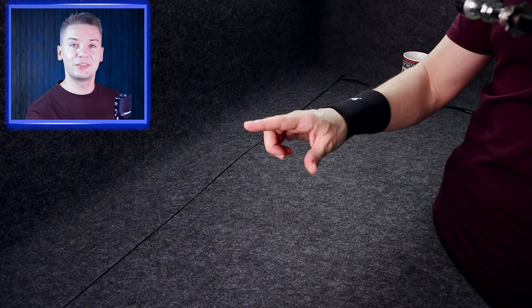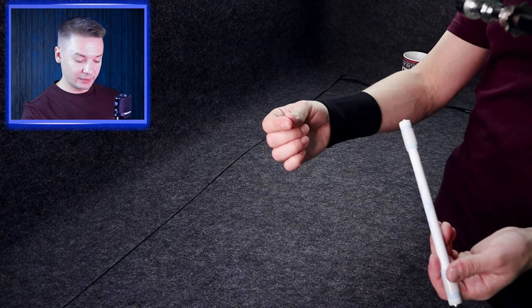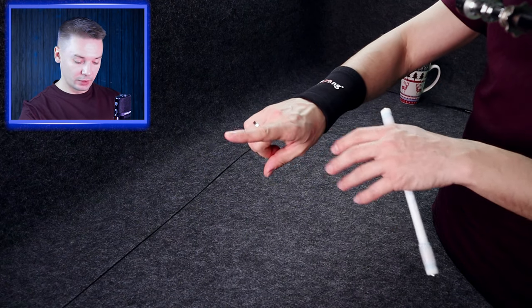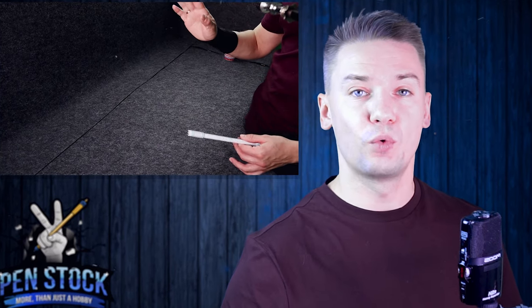As you can see, the main work is done by your wrist and your index finger. You need to bend and straighten it pretty much. When your hand is palm side, you bend it; when you turn the hand, you straighten it. Again, don't apply too much force.